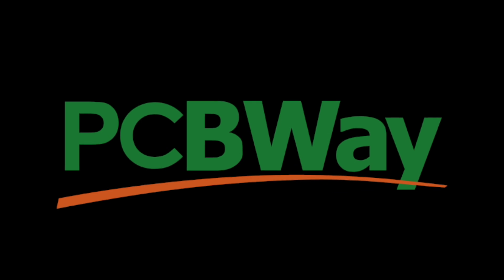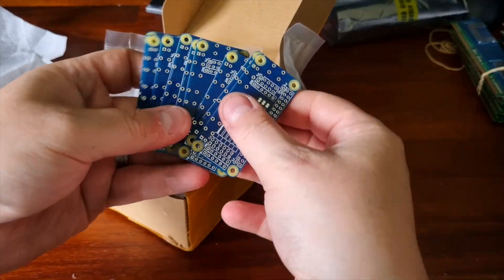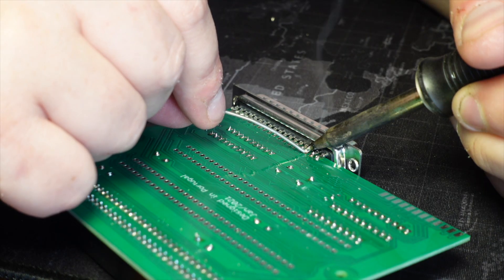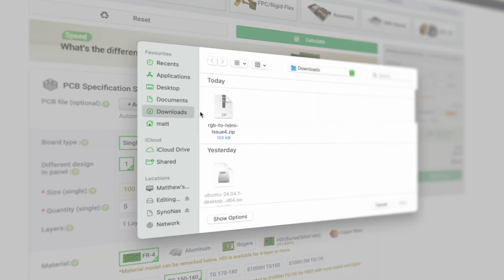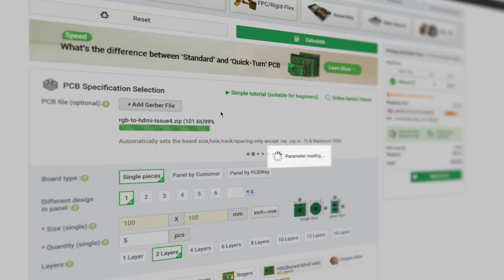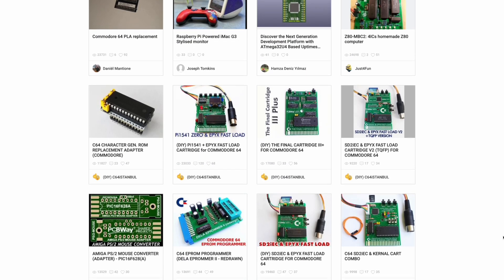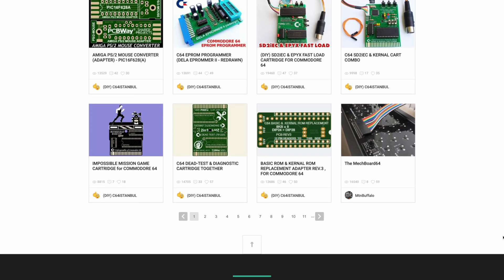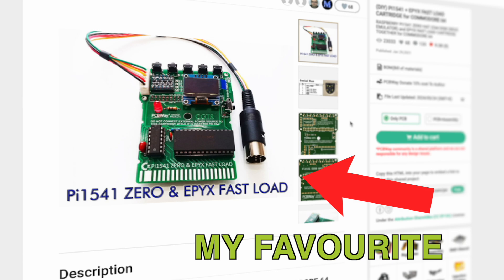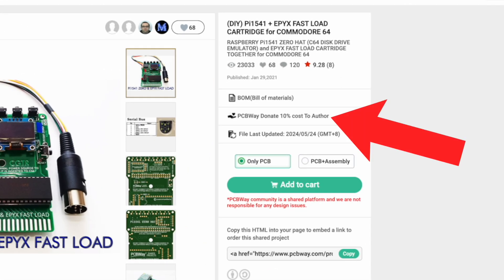This video is sponsored by PCBWay. I use PCBWay for all my PCB needs, and the service I've received has always been quick, cheap, and of a high quality. Simply upload your Gerber files and select the options that suit you, and PCBWay will give you an instant quote. They also have a fantastic project library, many of which include a bill of materials so that PCBWay can source the parts to construct the PCB for you. Project owners are paid a commission each time you order their design, so it's a great way to support independent creators.